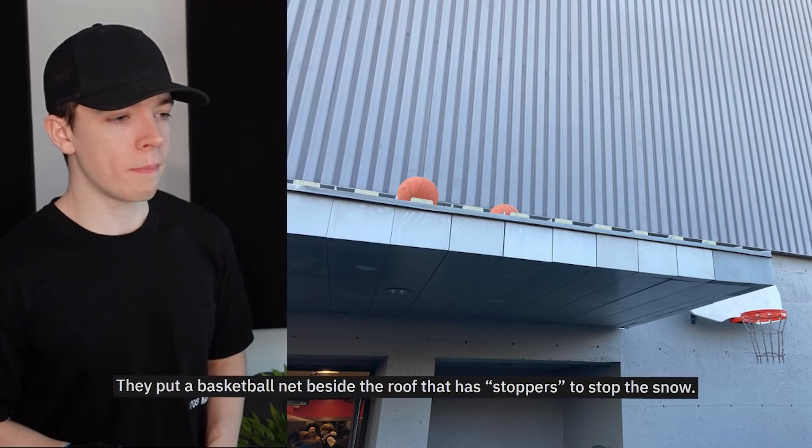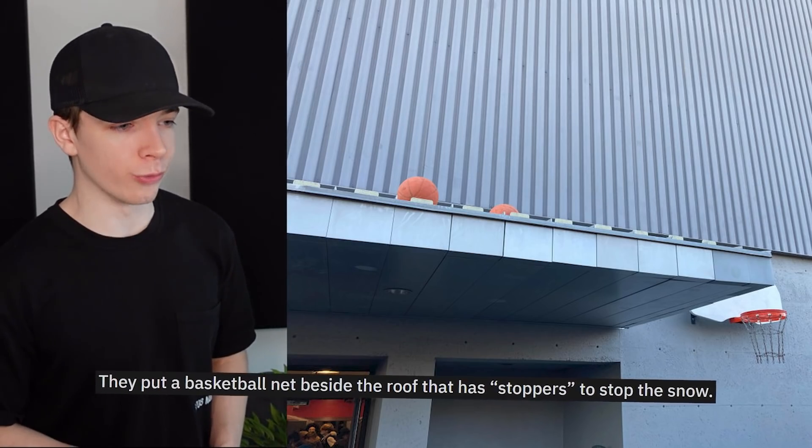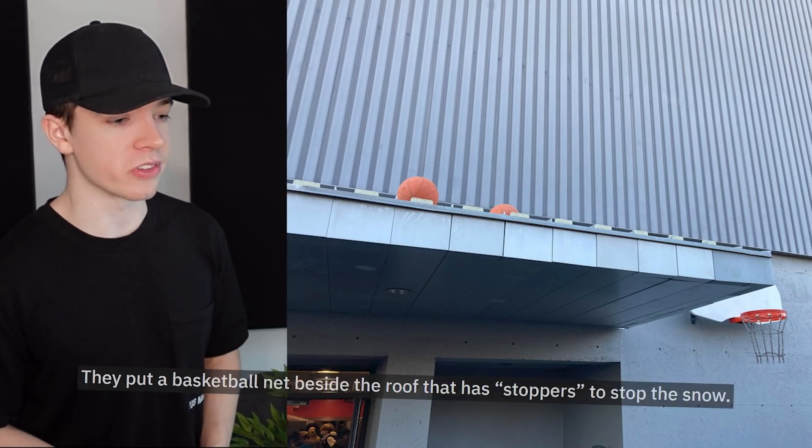This drive-thru menu — oh Jesus. This is what happens when you hire a design student to do your menu instead of just doing it really nicely. Basic is always better than whatever this is. They put a basketball net beside a roof that has stoppers to stop the snow, and the only thing it stopped is multiple basketballs. You've just got to put a ladder next to that now.